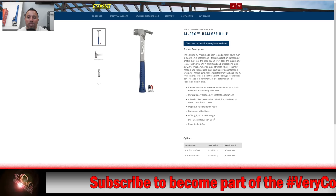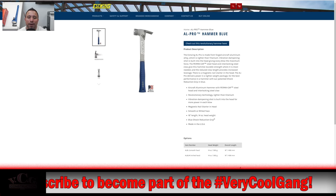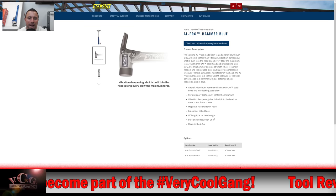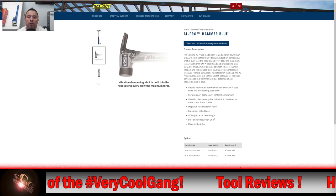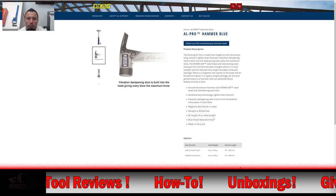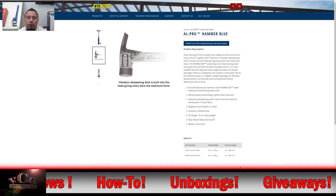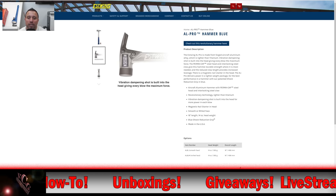It is made from forged aircraft aluminum alloy, which is lighter than titanium. Vibration dampening shot is built into the head — you can see that here — giving every blow the maximum force. The permacap steel head and interlocking steel claw, which is attached at two points. Pretty cool. Give this hammer durable strength where it's most needed.